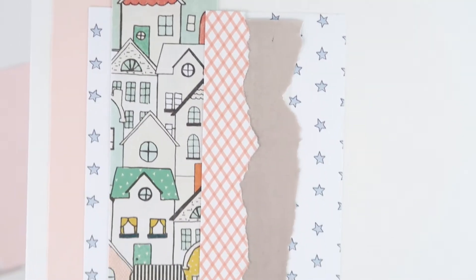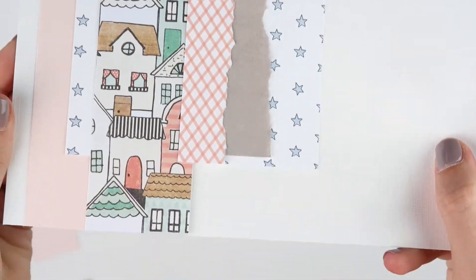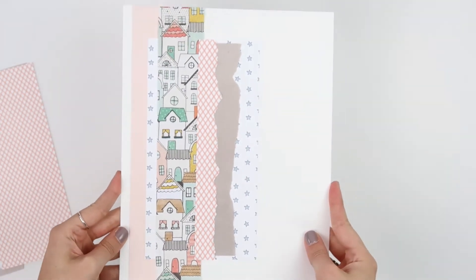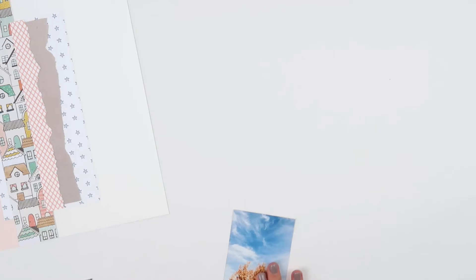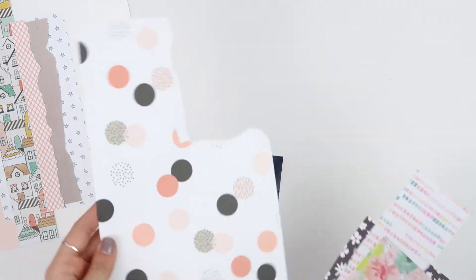Here's a close-up look, and that completes this first one. Now I'm going to start on the second one — I am going to show you how I layer pieces behind a photo.